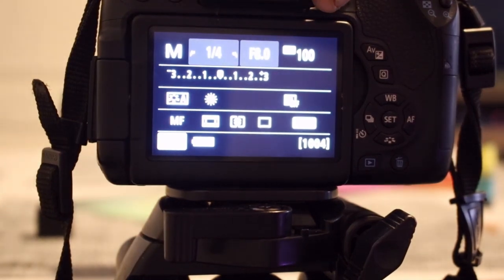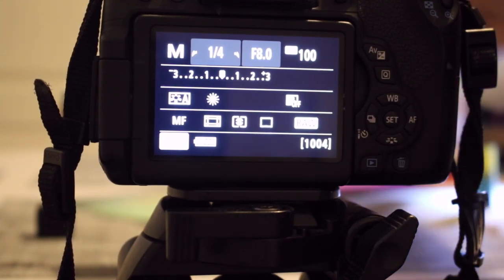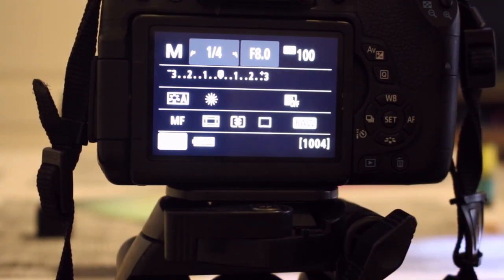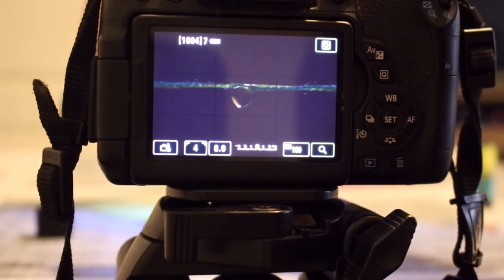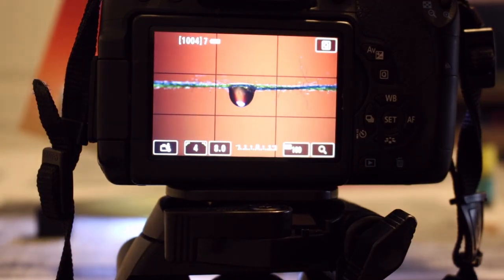You can see my settings: 1/4 second, f8, ISO 100 — and we still get a nice picture. Unless you soften the torch, you're most likely always going to get a bit of noise in your picture at that light level, which is really nothing else you can do about. There you go — throw another black background in, add the torch, and there you go — you get what you want.